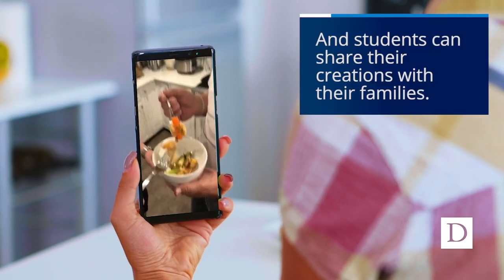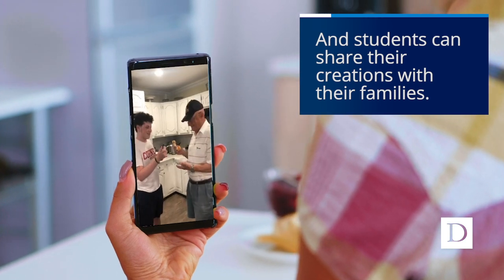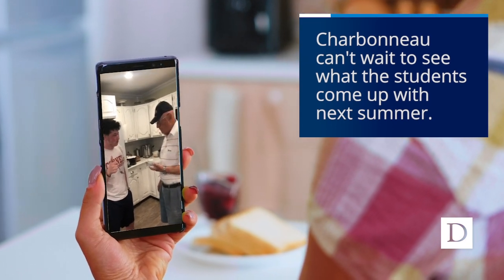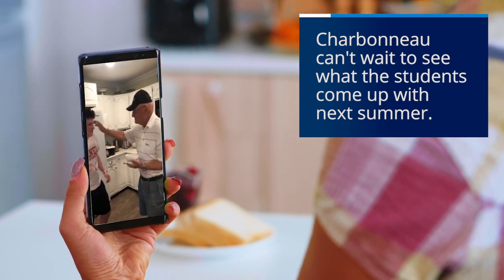Hello! My grandfather and I are trying kimchi for the first time. How is it, Pa? You're going to make it? You're just a pro!